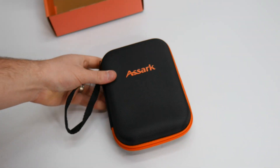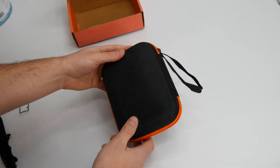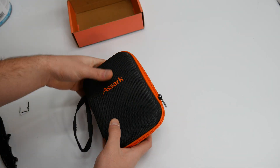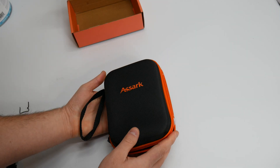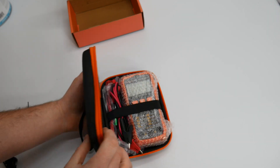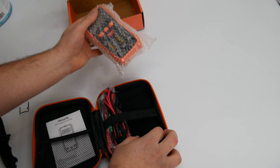I love when companies make cases for their products because it shows that they actually care about their product. So I'm actually really impressed with that. Really nice hard protective case. Inside we've got a manual and inside we have the device itself.